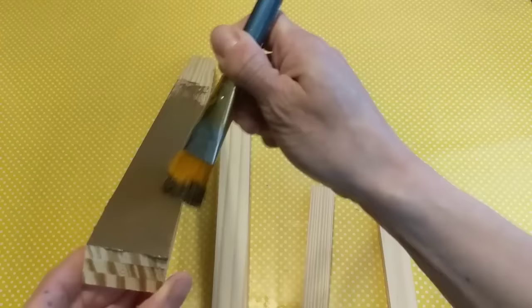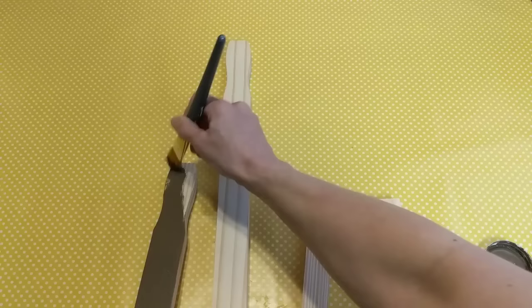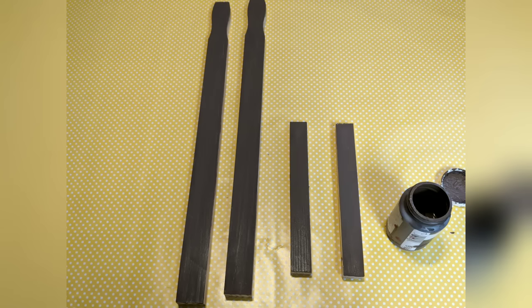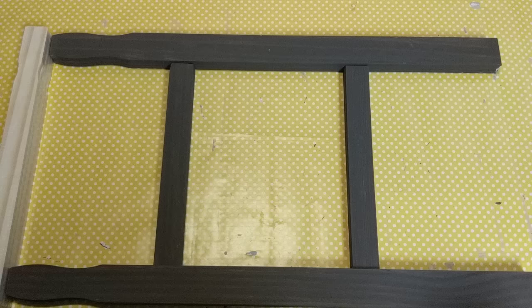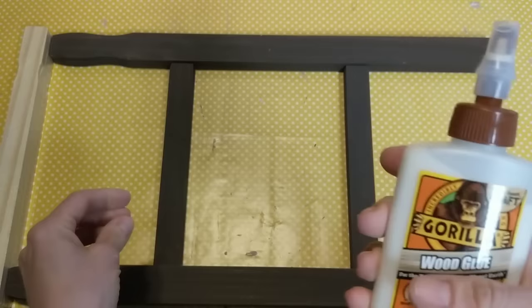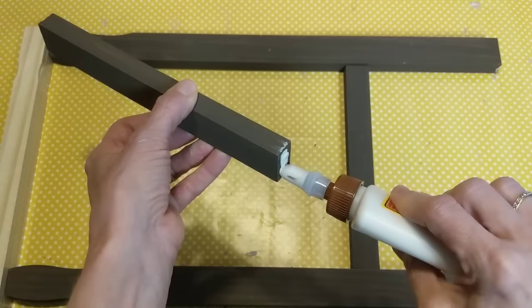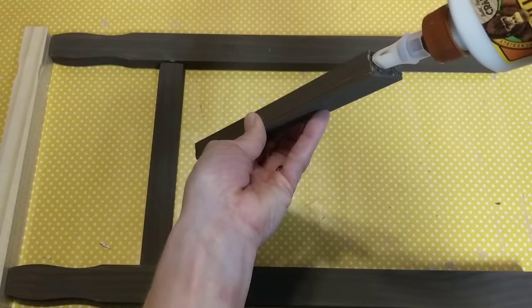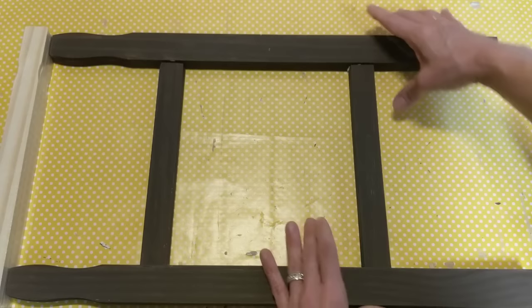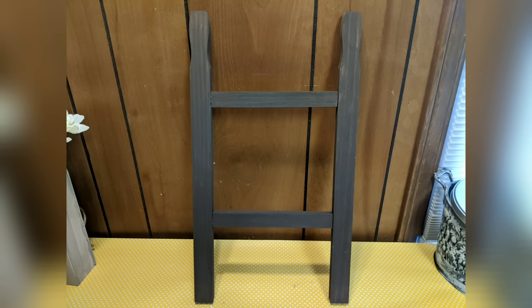I'm going to use truffle again to give my ladder just a dark walnut color. Of course you can paint yours whatever color you'd like based on where it's going to go — you could make it a little more rustic with sandpaper. So this is how I'm going to lay out my pieces. I'm taking wood glue and putting some on the ends. The hardest part of this project is waiting until the glue is completely dry — I let it sit overnight until everything was fully dried.